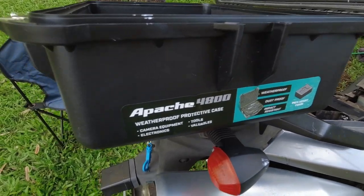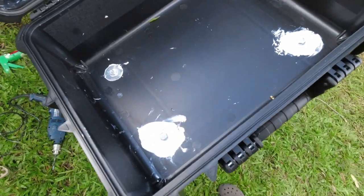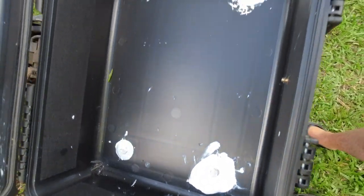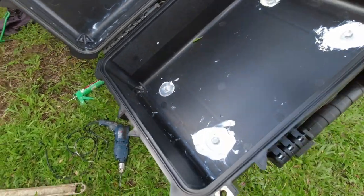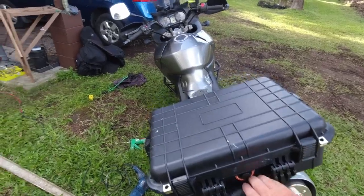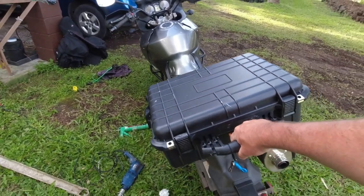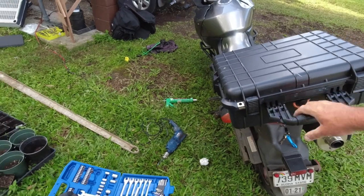Today I'm going to show you how to mount this solid and affordable waterproof top case for your motorcycle — basically any motorcycle that has a bracket on the tail. This technique should work well for a lot of motorcycles and it's much less expensive than a standard top case and mounting brackets.